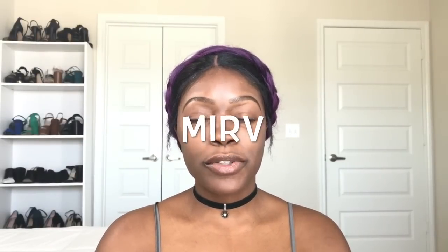What's up beauties? Welcome to my channel Just Add Melanin. My name is Merv. If this is your first time to my brand new channel, go ahead and hit that subscribe button and the notification bell so you don't miss any videos from me. Without further ado, let's get these bad boys on.